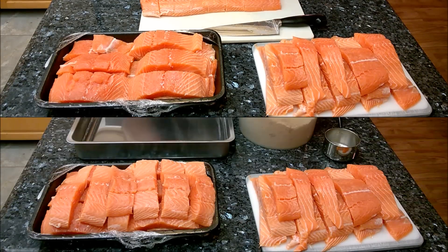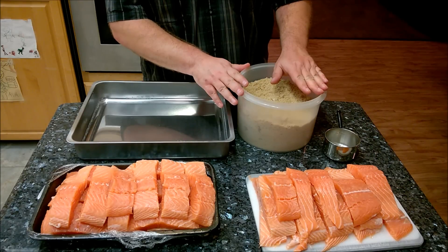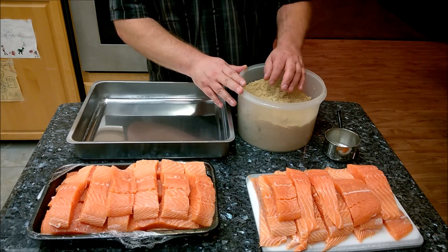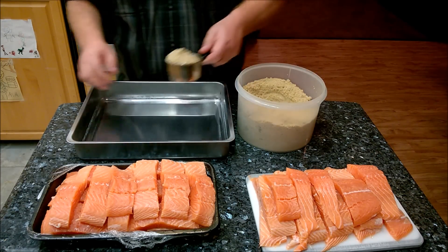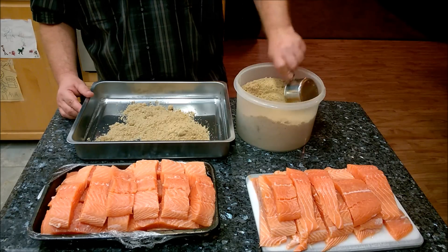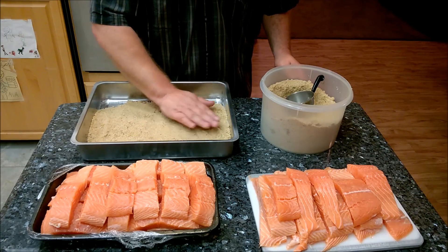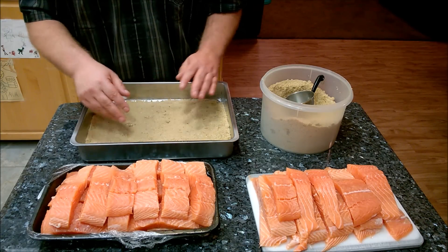I've mixed the ingredients together. Basically you want three parts brown sugar to one part kosher salt — mix it all together. You can always make multiple batches. Add a little bit of black pepper and a little bit of garlic; the garlic is optional if you're not a big garlic fan, but you definitely need the sugar and the salt. Once you have that basic mixture, spread a thin even layer on the bottom of the pan. As for the pan, avoid anything metallic — stainless steel is fine, or you can use glass.